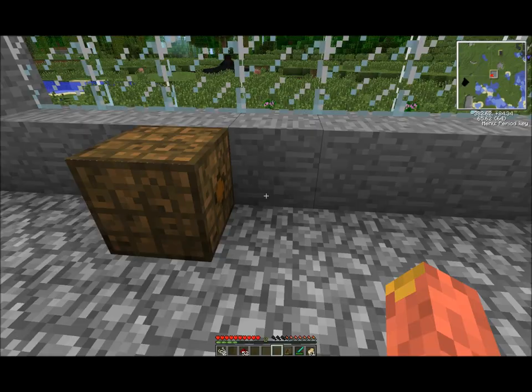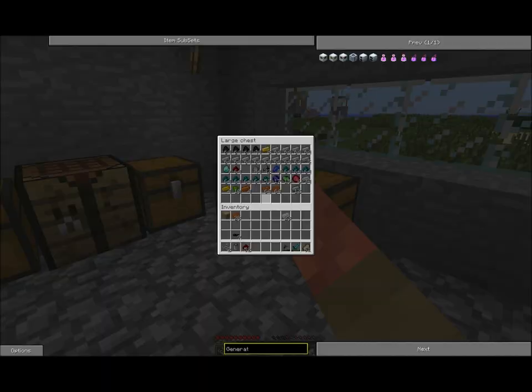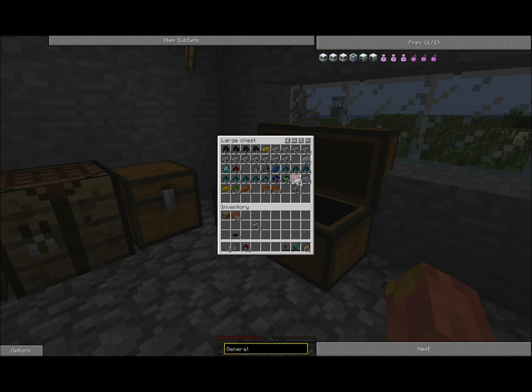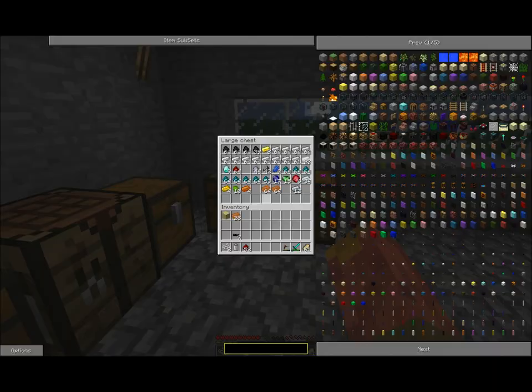Next up you're going to need a generator to fill the bat box. You're going to need about eight iron and some coal. Put the coal in there and it'll create Refined Iron, which is the basic ingredient for the machine block — which is the basic component for nearly every machine.